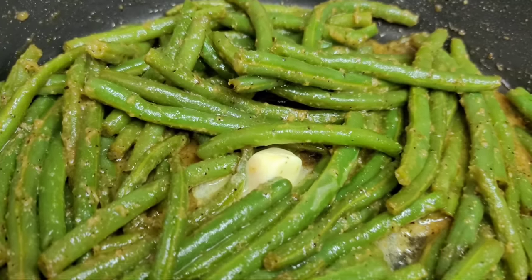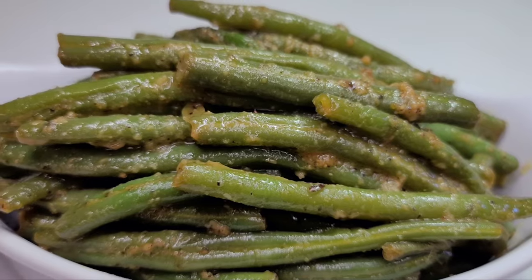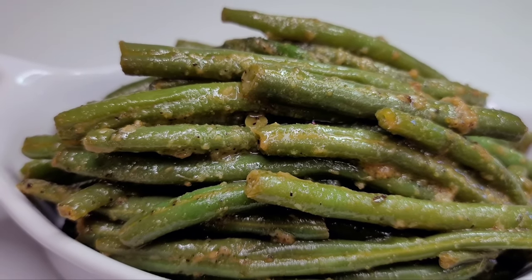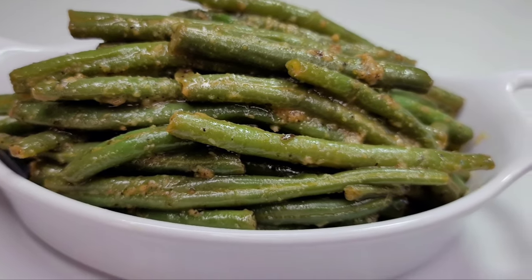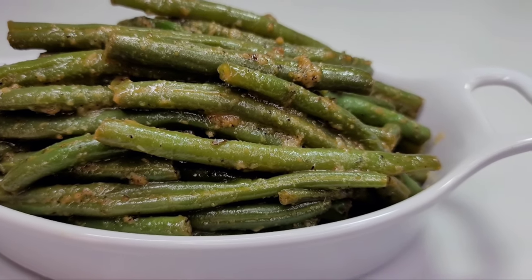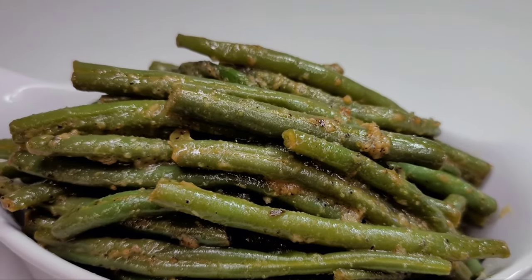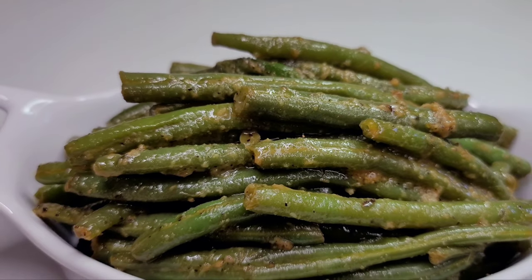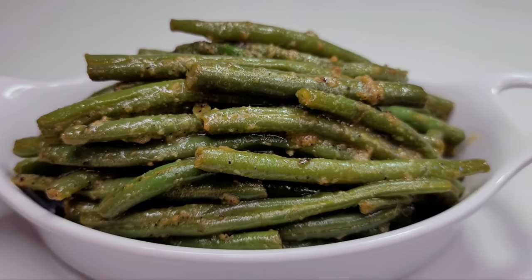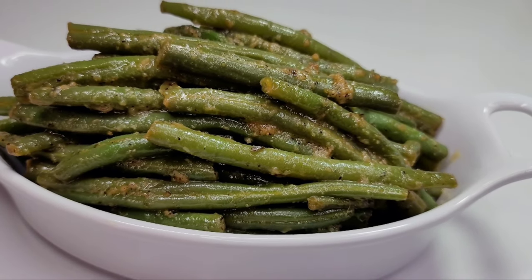And here you have it — the perfect garlic butter green beans! Full of flavor, just the right texture, and so delicious. I hope you give this recipe a try. If you enjoyed the video, please give it a thumbs up, share it, leave a comment below, and don't forget to subscribe. I'll be leaving all the ingredients and measurements in the description box. See you in the next video — have a good day and enjoy!